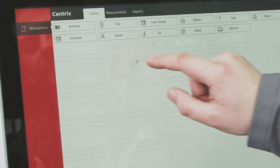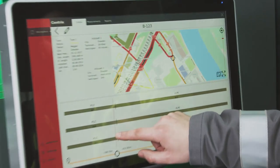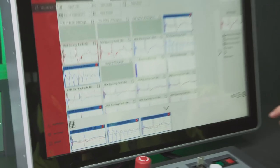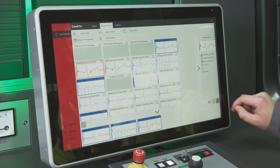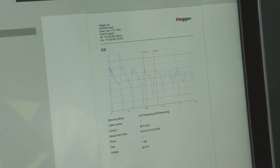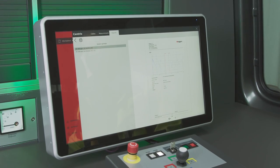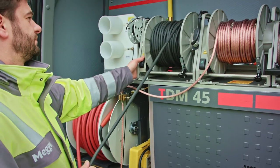All relevant cable data and the associated measurements are managed and logged into the CableBook database software. A GPS receiver provides the opportunity of location-based documentation. Test reports can be personalized, saved as templates, or printed out.